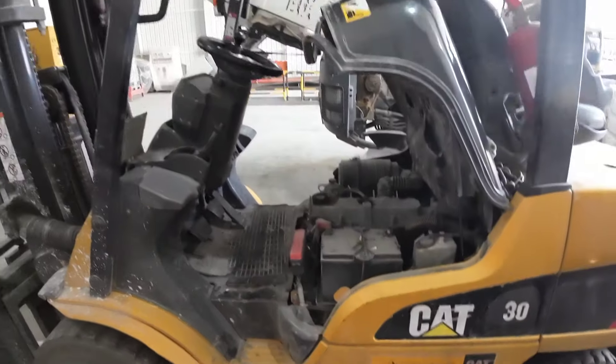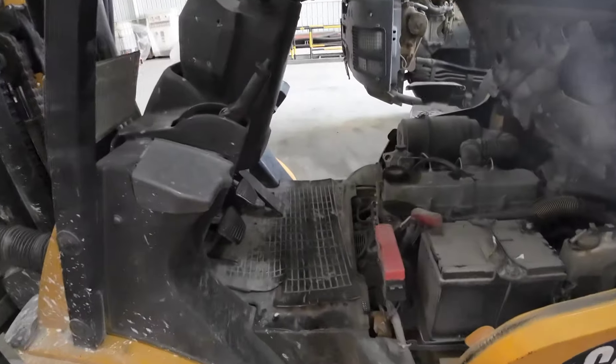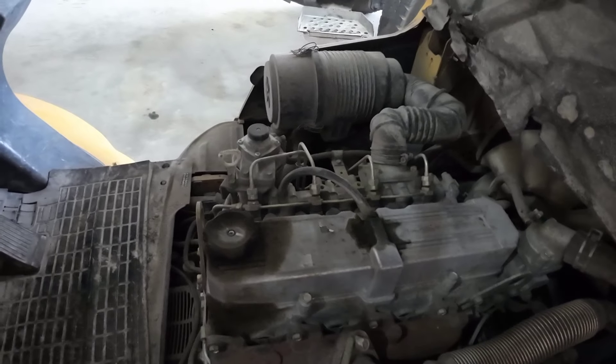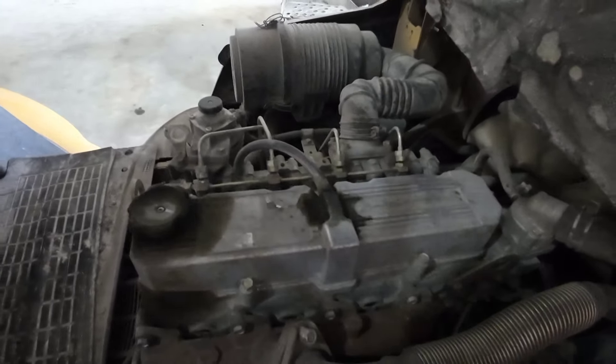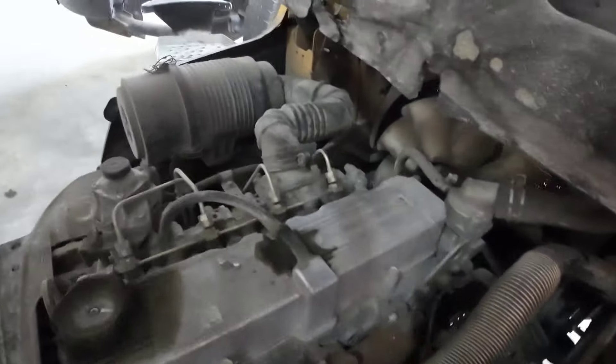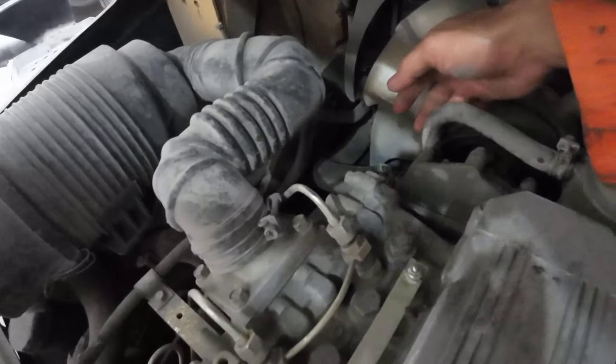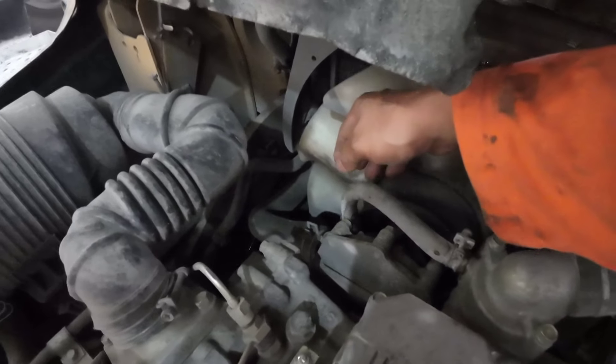Good morning guys, welcome again to my YouTube channel. Good day to everyone. For today's video I would like to share my job regarding this forklift. This is a Mitsubishi engine — I don't know the exact specification, but this is a Mitsubishi engine. The problem is overheating, probably caused by the water pump with too much pressure. I need to remove and replace it, so stay tuned guys.